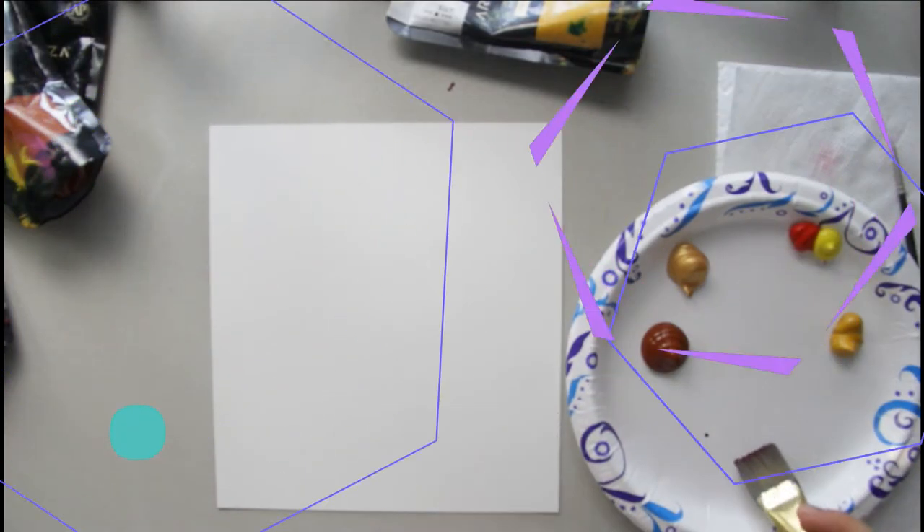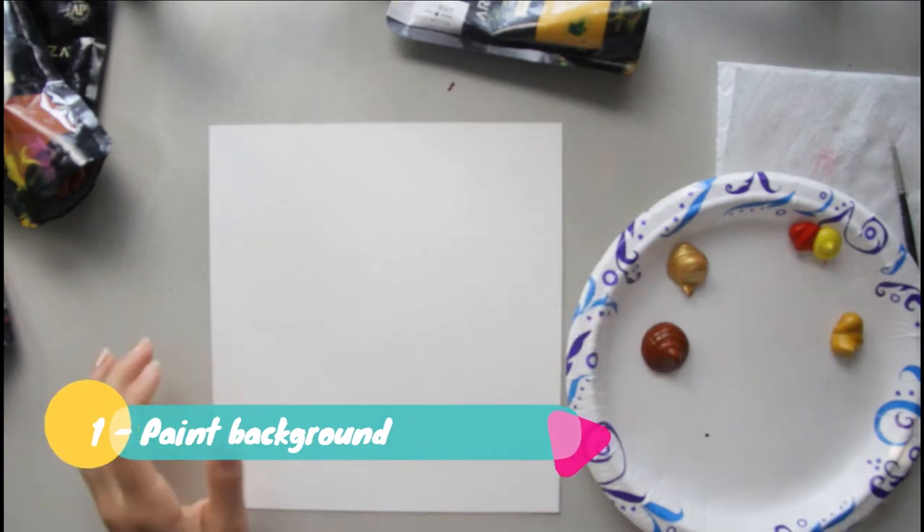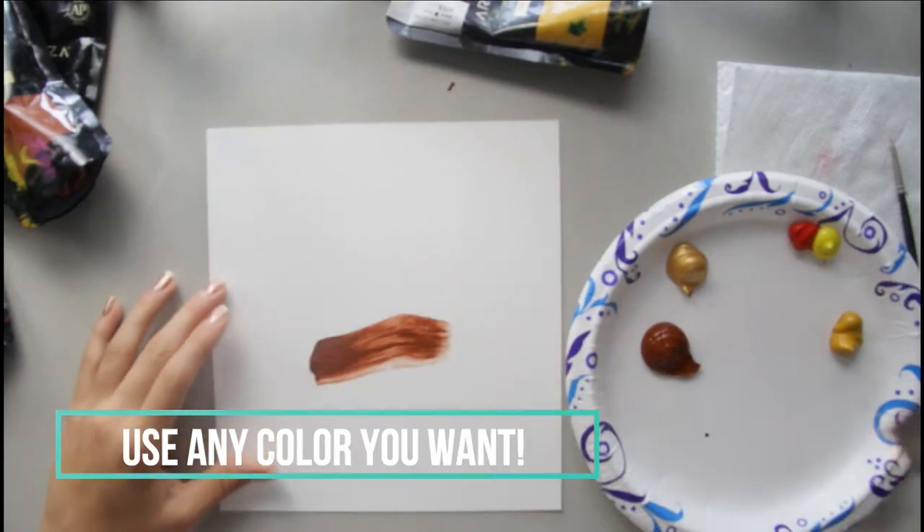Let's get started! You're going to take a big wide flat brush and you're going to take brown and you're going to paint the background brown.